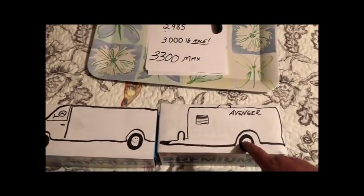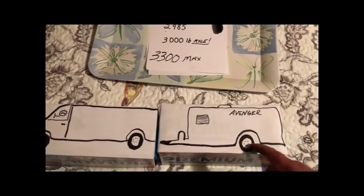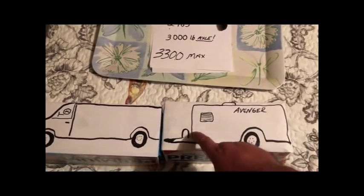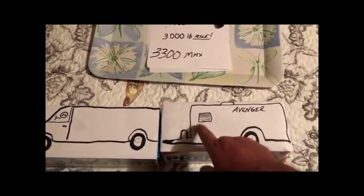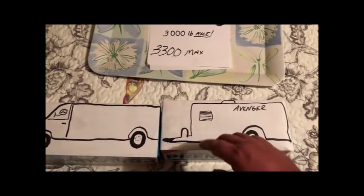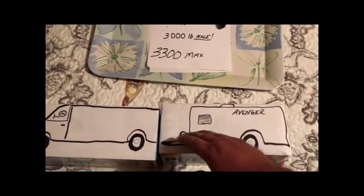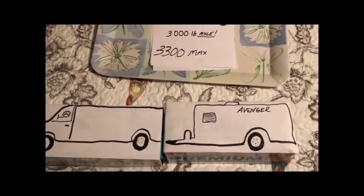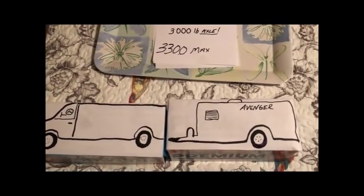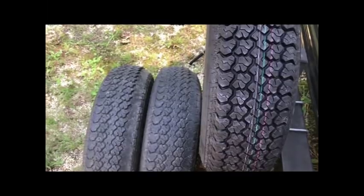One of the things you need to do is look at the rating on the axle. There will generally be a yellow sticker on it that gives you your weight ratings. Keep all of that in mind. I'm also going to show you the tires — the tire wear was actually a giveaway that our axle was being overloaded.